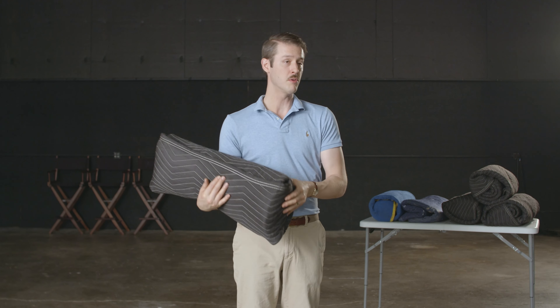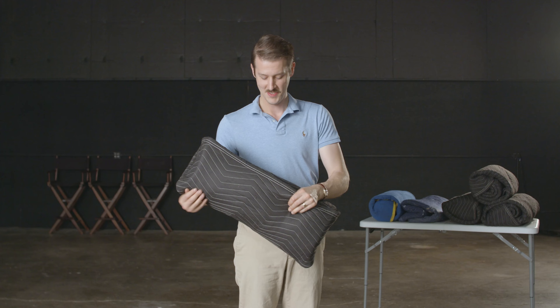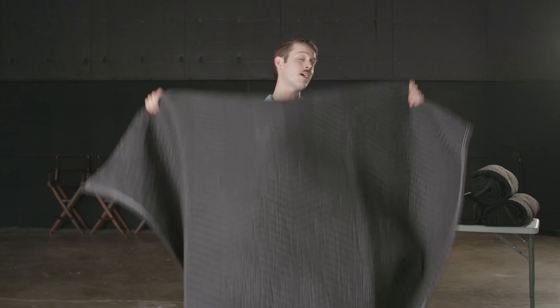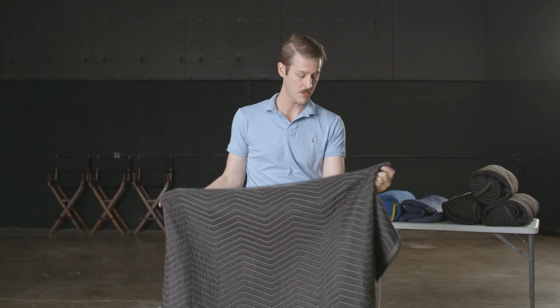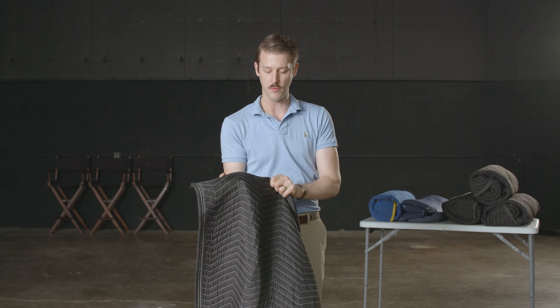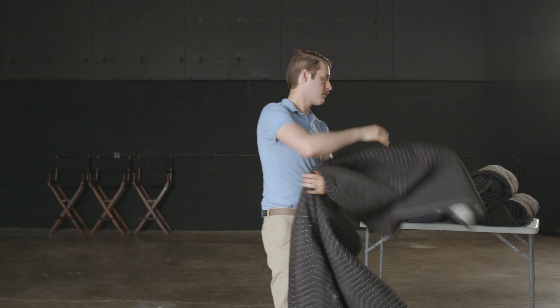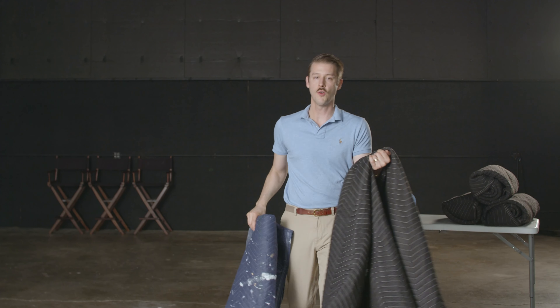There are moving blankets and there are moving blankets — not all are created the same. Unroll this one quickly. This happens to be the type that I use; I think I actually got them from US Cargo Control. We'll find the link if you're interested. There are a number of different places to get quality sound blankets, but really what you're looking for is something thick and heavy, because not only does it provide greater padding for fragile or expensive things, but the density is really what's important for mitigating sound reverberance. This is a nice one — it's heavy, it has a definite weight to it.